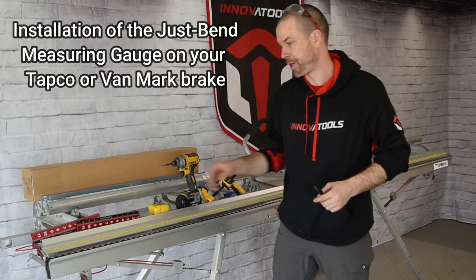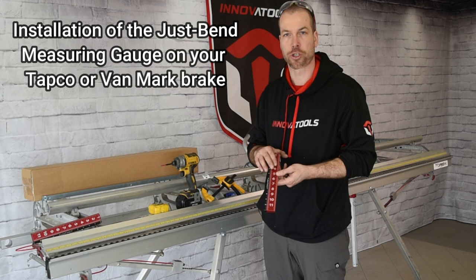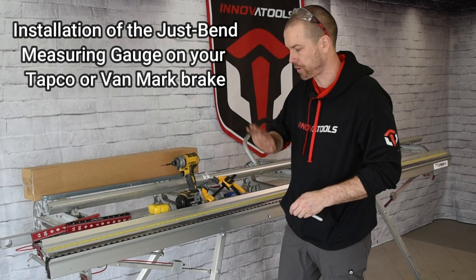Today's video is going to show you how to install the new version 2 laser-engraved magnetic measuring tool on a Tapco or Vanmark brake. It's going to be demonstrated on the Tapco brake, but the same steps will apply to the Vanmark brake.